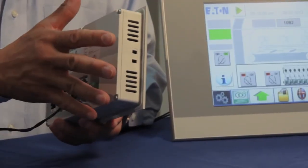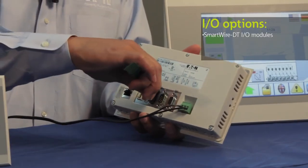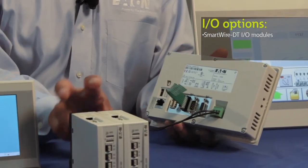As you can see, there's no place for any built-in or attachable IO options for the HMI PLC — it has a low profile design. So what do you do for your IO options? One option: if you're using SmartWire DT, you can use the SmartWire DT IO modules.